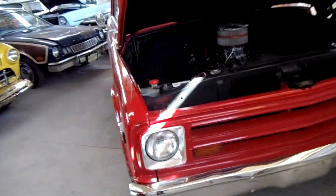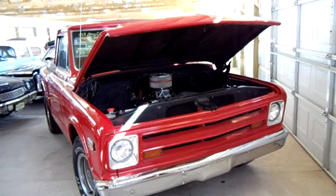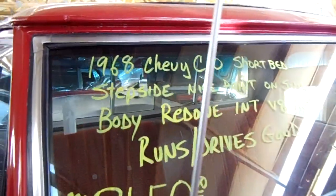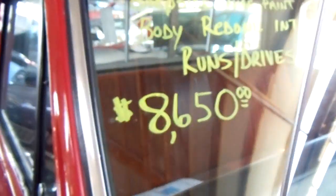Hey guys, I'm up here at Country Classic Cars in Staunton again and I found a really nice Chevy C10 pickup here. I thought you guys might want to take a look at it. Here's a look at the front with the hood popped up on it right now. Here are the specs: 68 Chevy C10 short bed stepside, interior is already done — $8,650.